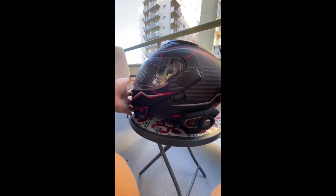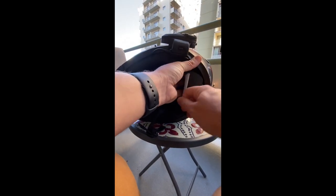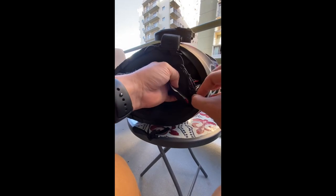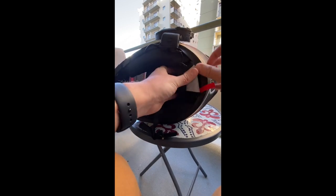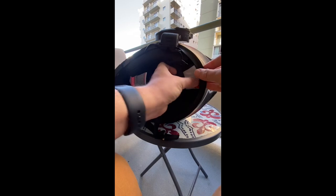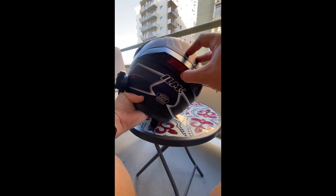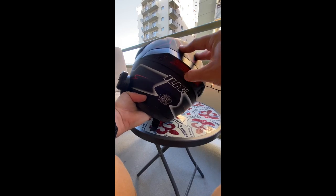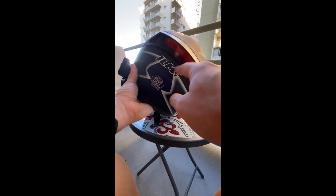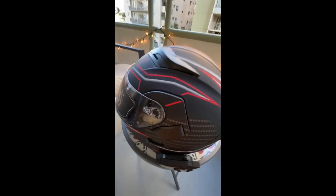Another cool feature: say you're riding at night and other cars can't see you - there's a light on the back for visibility. It has a little pull strap, comes out, takes two triple-A batteries, easy. Goes back in the slot and a little lip goes over the edges. Press it once it turns on, press it twice for fast blink, press it a third time for slow blink, and a fourth time turns it off. Nice feature for better visibility for other drivers at night.